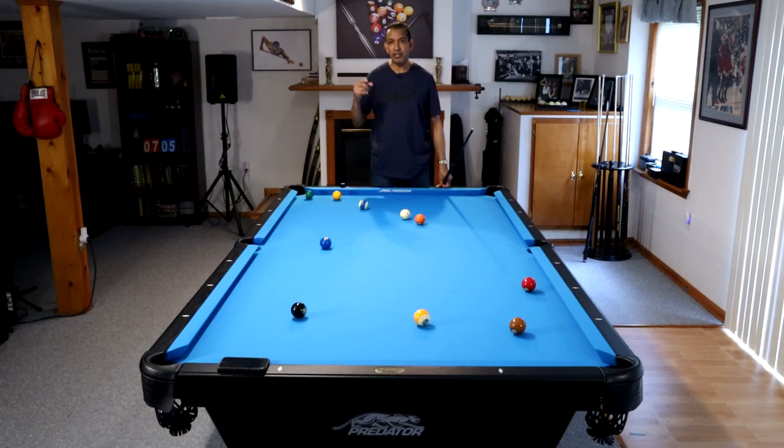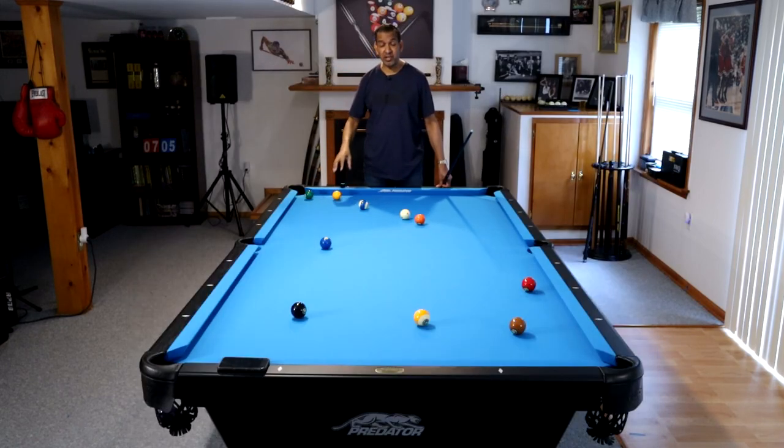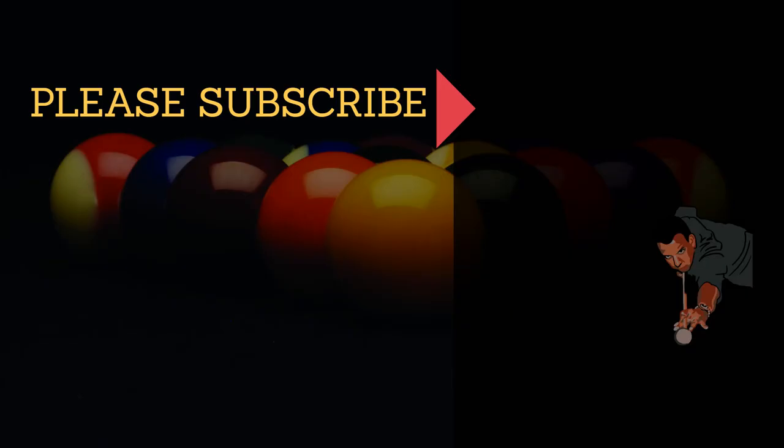I recommend getting a poker chip — it's not currency — something flat. Don't buy those corny 8-ball markers, like half of a ball that you put there for APA players. You do not need something huge marking your pocket. Stop shooting towards the chalk. Stop shooting towards things that are pulling your attention. That way, you'll make more shots.